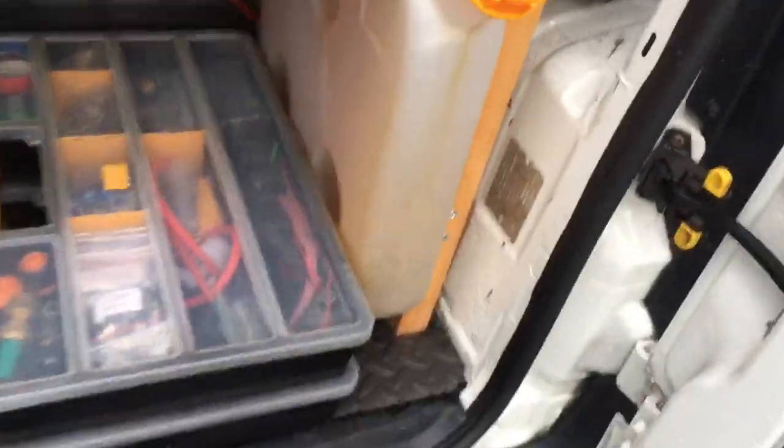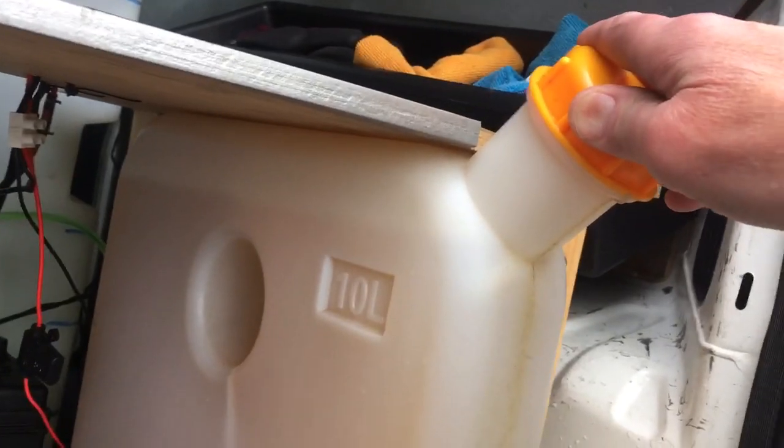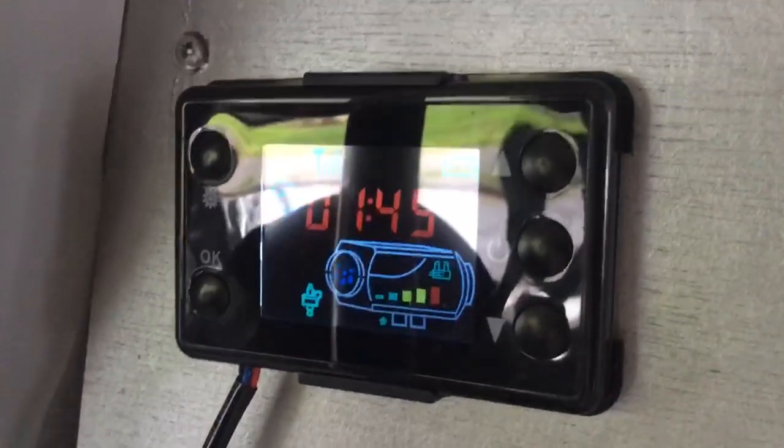That's the tank you get with it — a ten-metre tank. You can see the level there. That's pretty much not moved in one hour and 45 minutes.